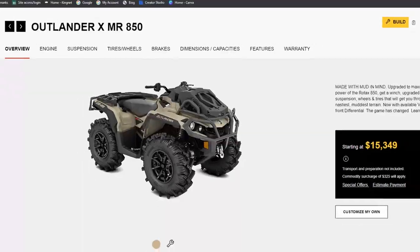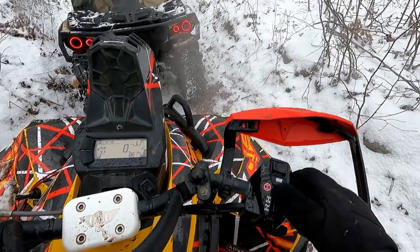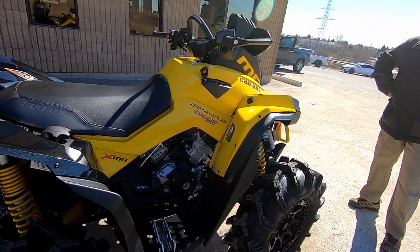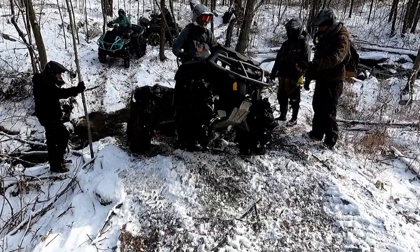For 2022, all XMR models come with the VSCO 4-Lock. From someone that owns a 2021 model — the first year of the VSCO 4-Lock — I can tell you first-hand, it is a game-changer for Can-Am front-wheel drive systems.